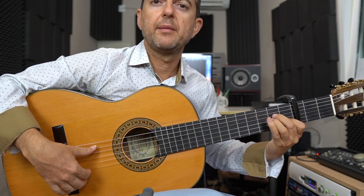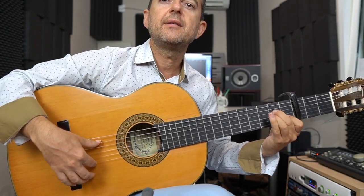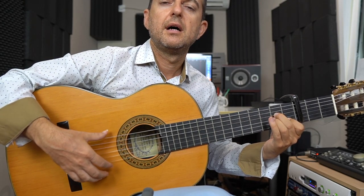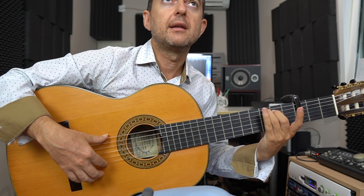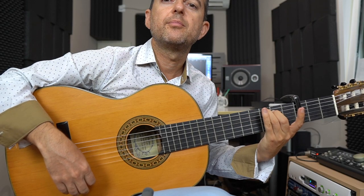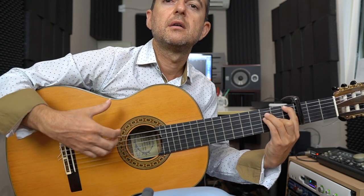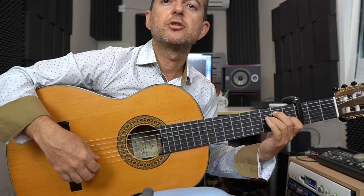Y ya lo que pongo es un la menor: un 2 en la cuarta, un 2 en la tercera y un 1 en la segunda. Índice hacia arriba y desde la quinta golpe pulgar, y pulgar hacia arriba. Ahora lo mismo en un sol: el pulgar, el índice hacia arriba, después pulgar hacia abajo, y otra vez pulgar hacia arriba. Y ahora ponemos un fa y lo mismo: índice hacia arriba, pulgar hacia abajo y hacia arriba. Y ya 0 en la sexta, y hacemos 10, 8 y 9 y 10.